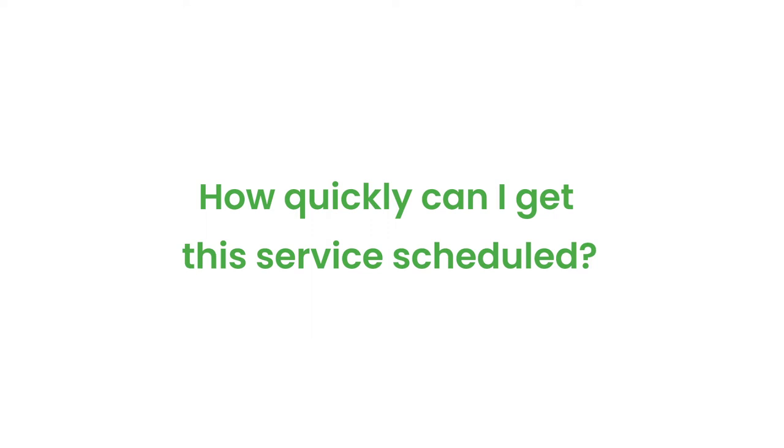How quickly can I get this service scheduled? It's very simple. Most services we can schedule same day if not next day, so within 24 hours.